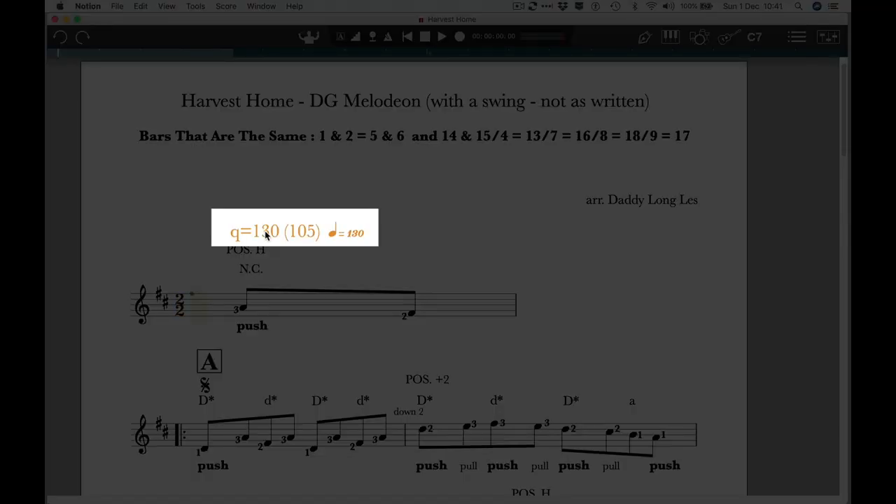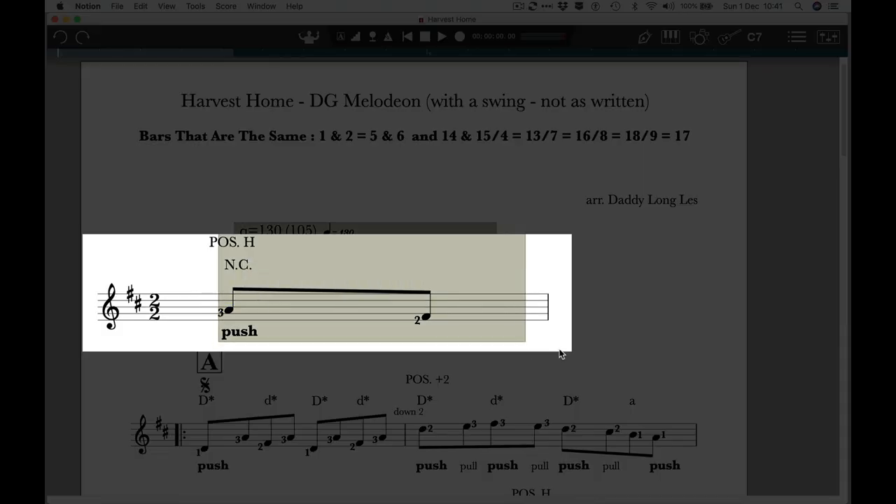Just think of it as 4-4. I've put a couple of tempos up here. 130 is probably the ideal one, and 105 beats per minute is probably a good setting when you're learning the tune. So we're going to start with this pick-up bar — bar nought, as we call it.